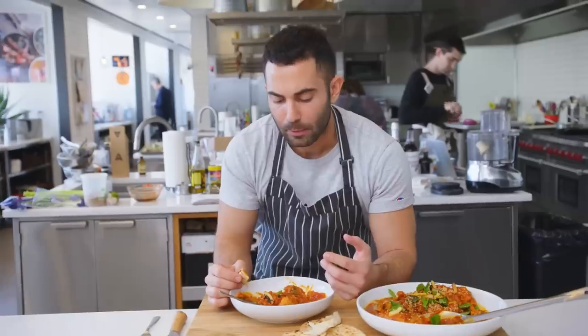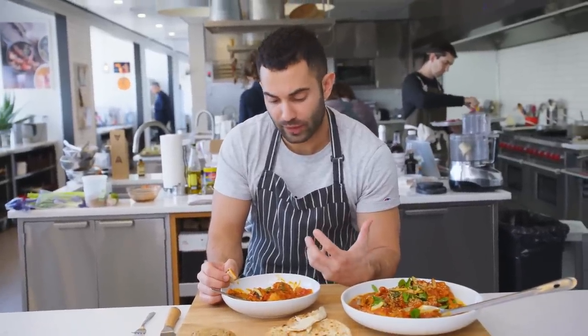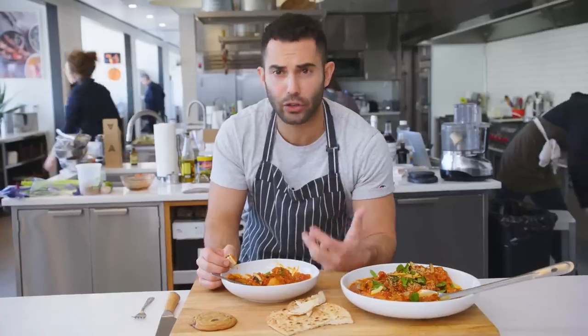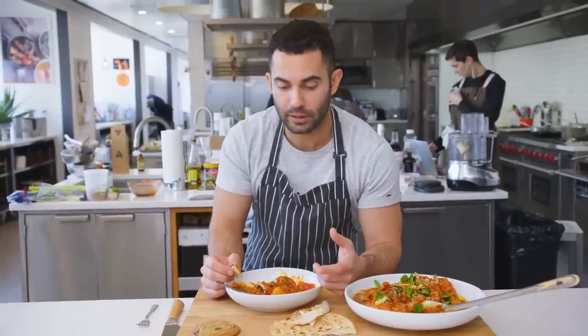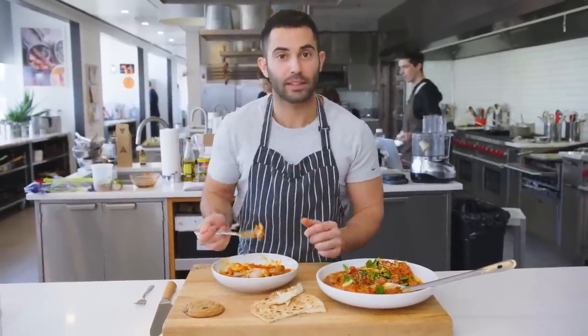Because you're using the bone in and the skin, it has a great, chicken-forward flavor — it's a very chickeny dish. You get that good acidity from the tomatoes, and you get the warm spice. Just that little bit of turmeric and cinnamon comes through. I'm gonna finish this up. I hope you guys enjoy it and I hope you guys make it. Thanks.